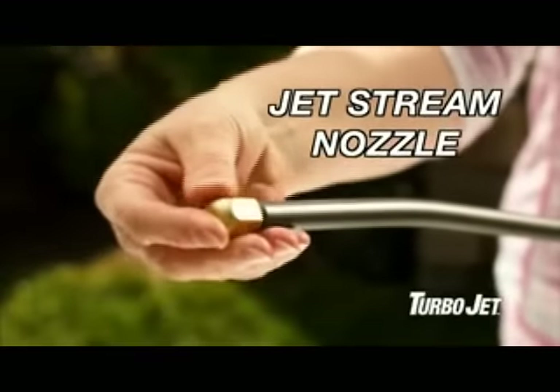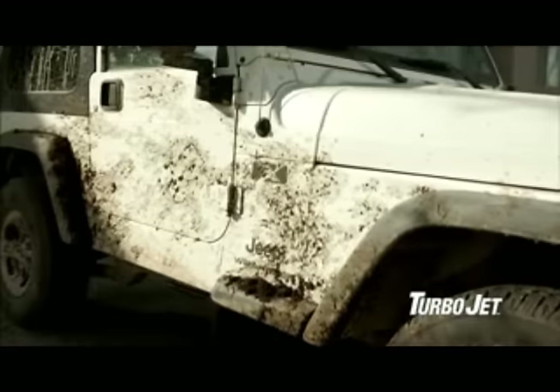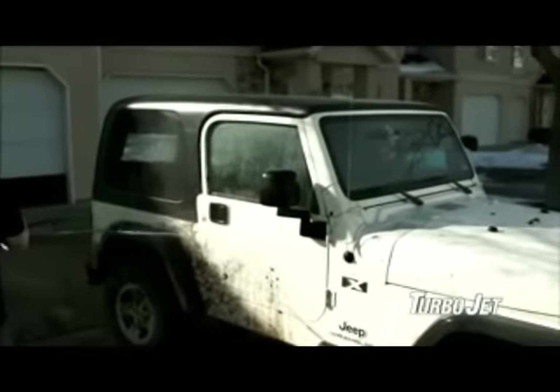Switch over to the jet stream nozzle and you can clean up a patio in no time at all. Or make outdoor furniture spotless again. And caked-on mud? It doesn't stand a chance.